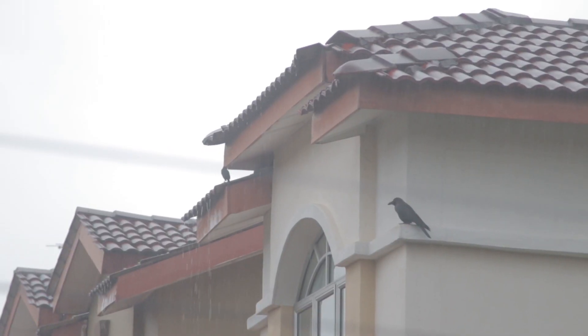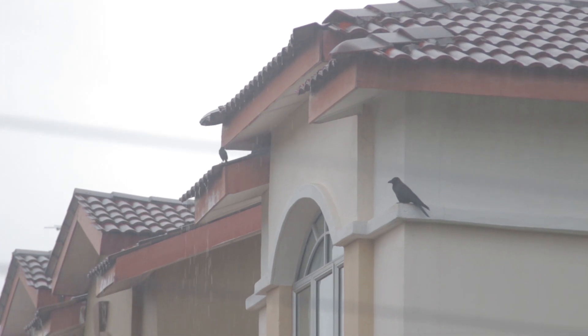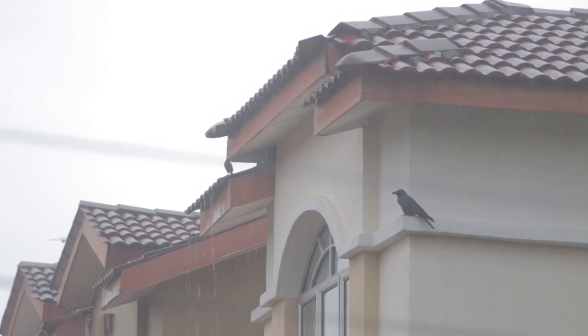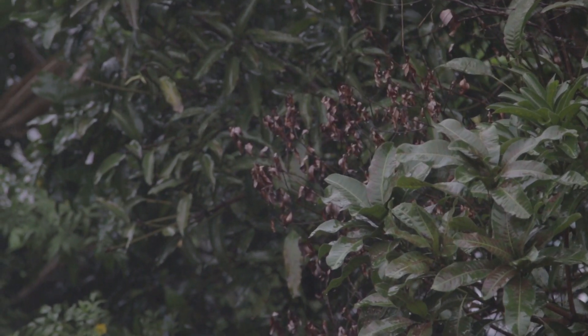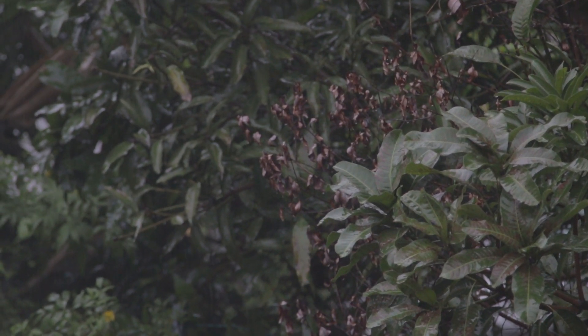So these footage that you're watching right now — these are all shot during a very, very heavy downpour. And as you can see, you can barely make out it's raining. It just looks slightly hazier than usual. The rain just doesn't look that spectacular.